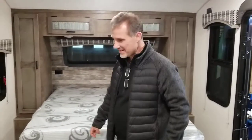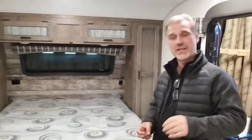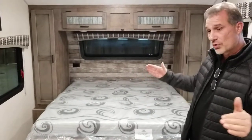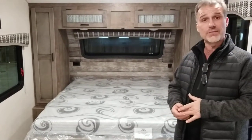Hi folks, nice to see you again. This is the interior video of the 190 VRB — it's a 2022 model that just got here. We already did the exterior video. Now we're going to focus on the interior. The overall length is 22 foot 10 inches and the dry weight is 3,850 pounds.